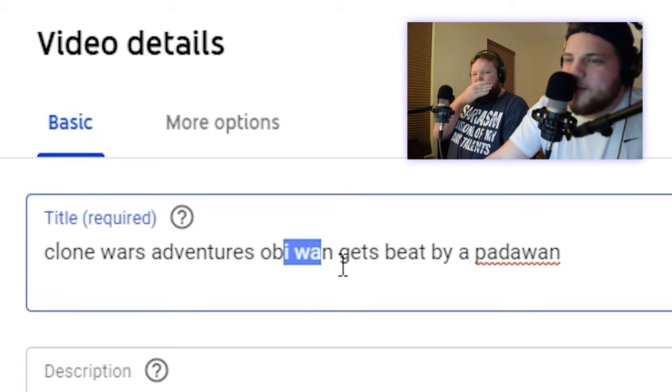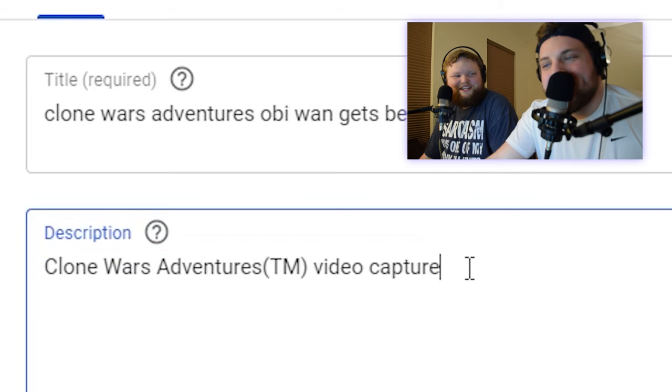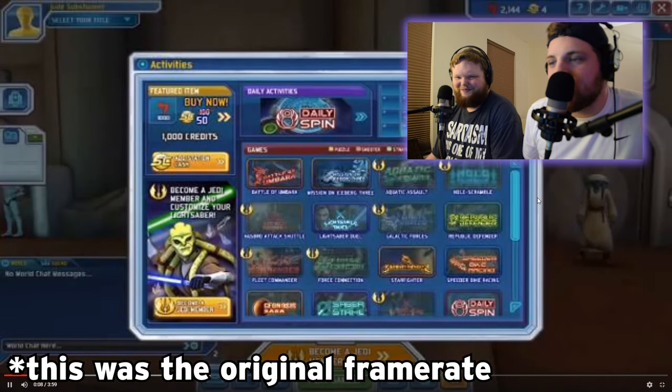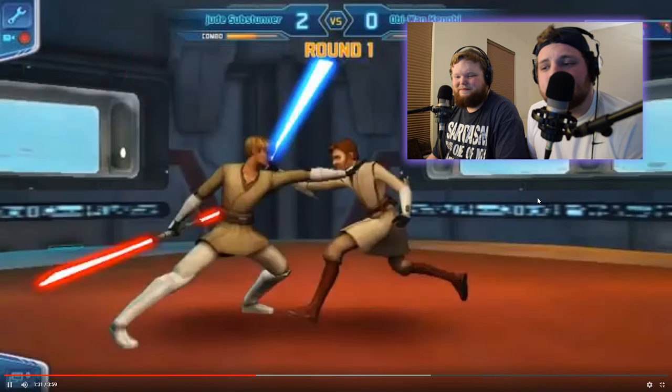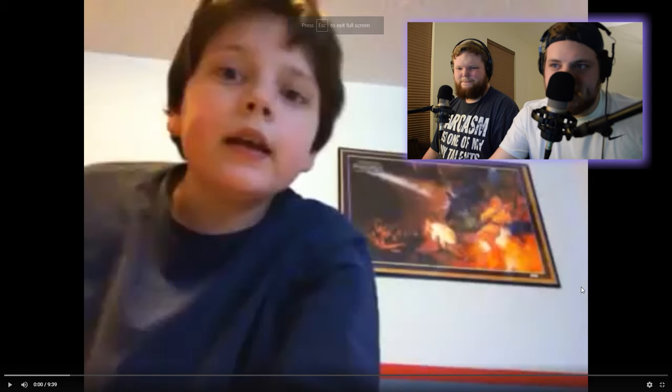This is my favorite video I've ever uploaded: 'Clone Wars Adventures — Obi-Wan Gets Beat by a Padawan.' Clone Wars Adventures TM Video Capture. Oh. There's no commentary I'd like to add. It's just this. Oh, the Nerf review. Dear God. I think this is where my phone falls because I had it propped on deodorant.